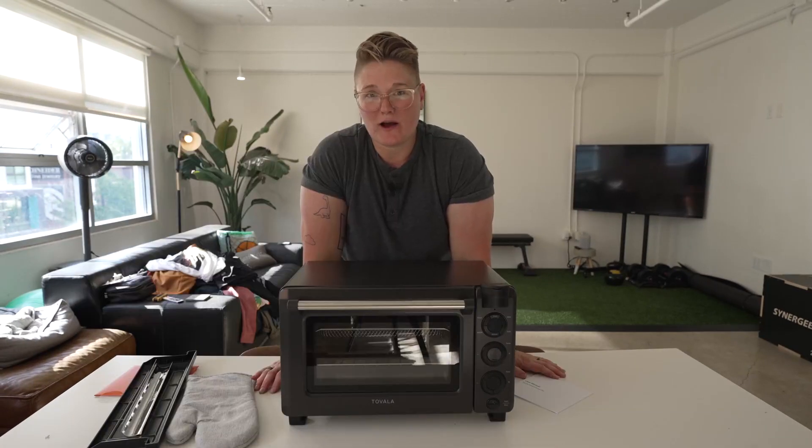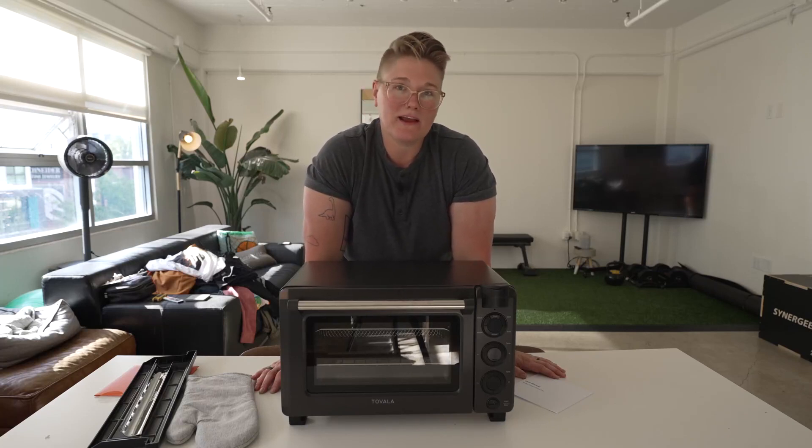With Tovala you have the option of buying their pre-made delivered meals. They look pretty healthy and they have a wide selection, so I went ahead and ordered some and I'm going to give those a try.